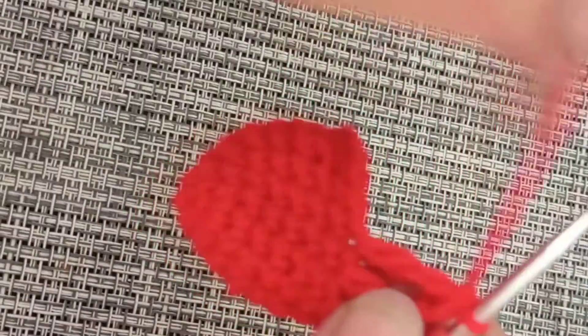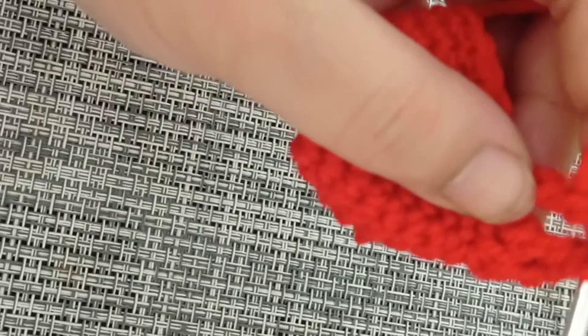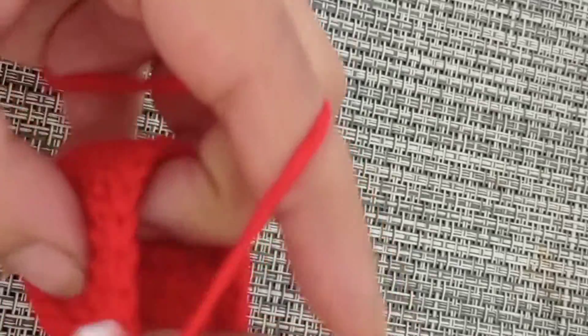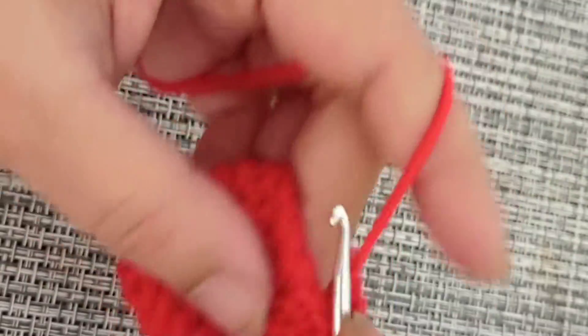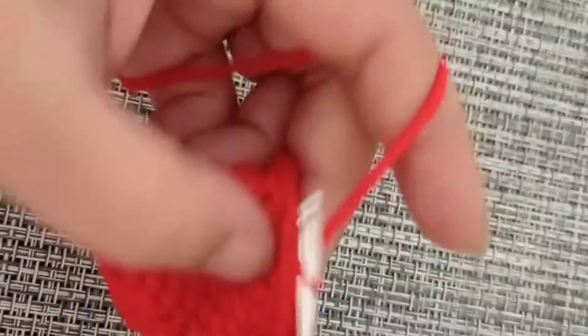Make three more trebles the same way until you have a total of five trebles. Then a half double crochet into the next stitch, and single crochets into the remaining nine stitches. Our stitch count is going to remain 18 — it's just the stitches that are changing for round number nine and round number ten only.